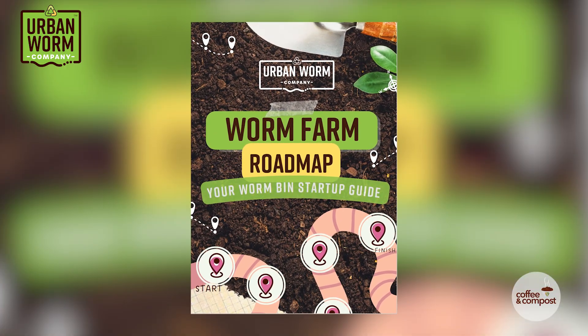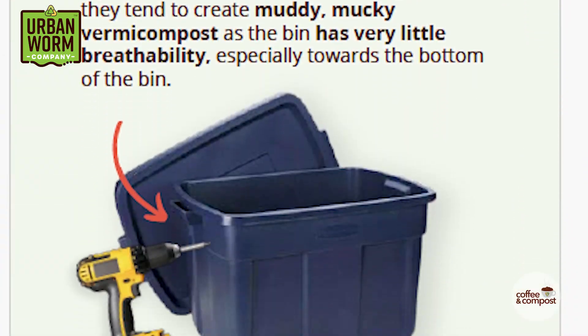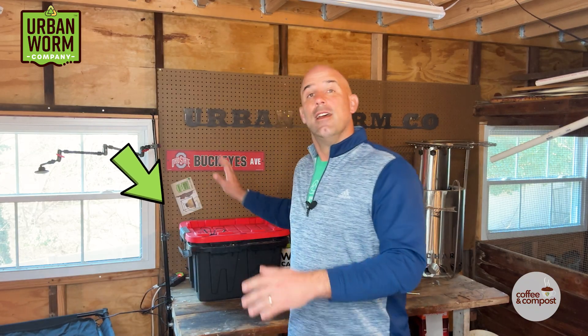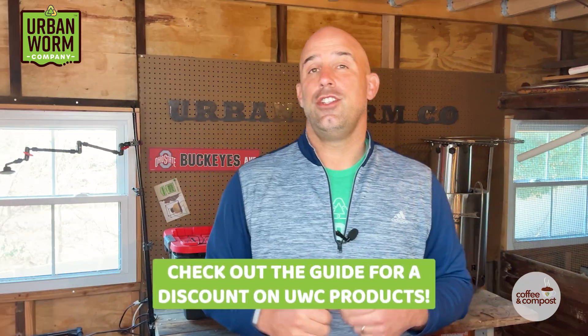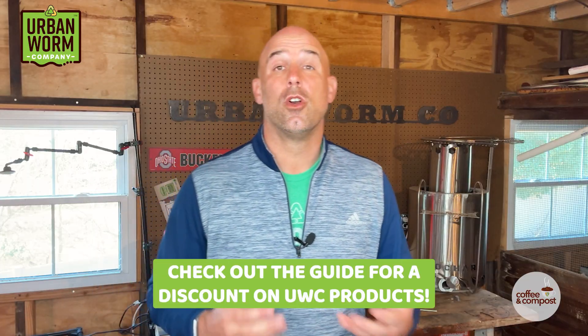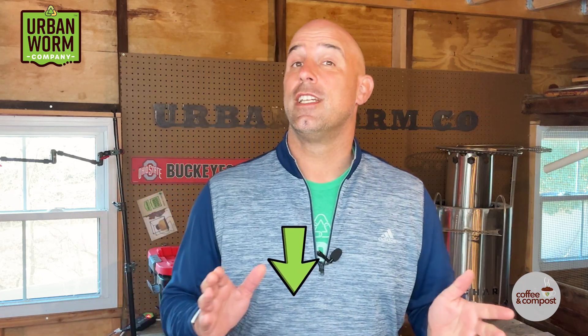If you're new to vermicomposting, I want to send you the worm farm startup guide. It's a cool little PDF that's going to help you start up a small worm bin just like this one to recycle your food scraps. You might find a nice discount code in the guide that you can use to get an Urban Worm bag, worms, or other products a little bit more cheaply. Just click the link above my left shoulder — it'll take you to the video description where you can sign up to get that guide immediately. You can also check the top link in the video description to get that guide.